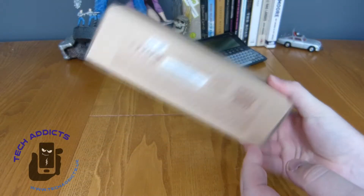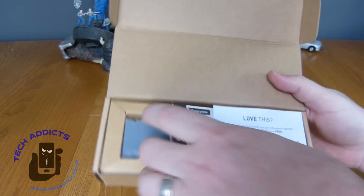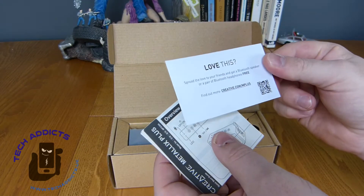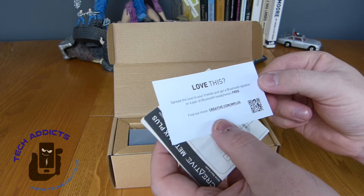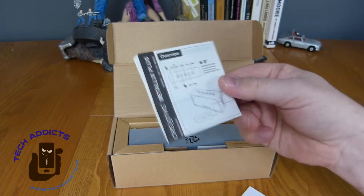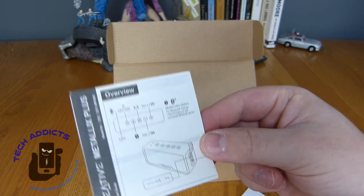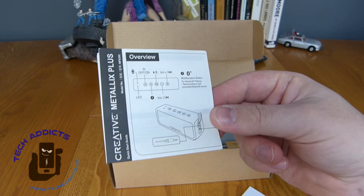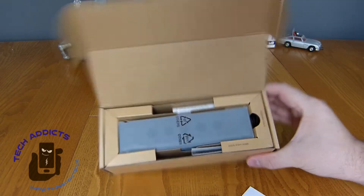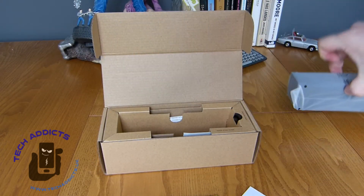So in fairly simple packaging — this is just a Bluetooth speaker — inside we have, spread the word and get a Bluetooth speaker or pair of Bluetooth headphones for free. We have a little instruction manual here which details the buttons and the functions, and we have the speaker on the top here which we will look at in a second.